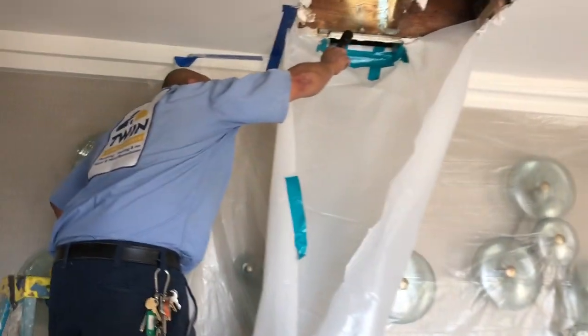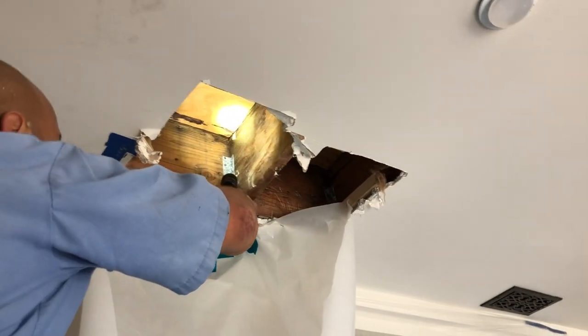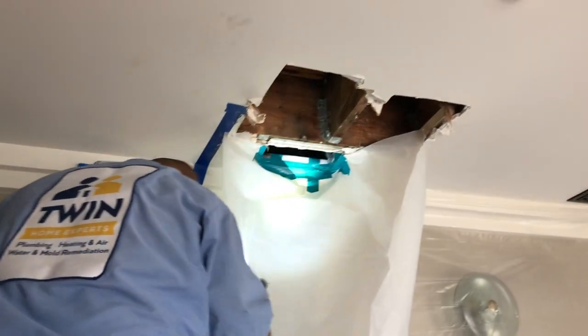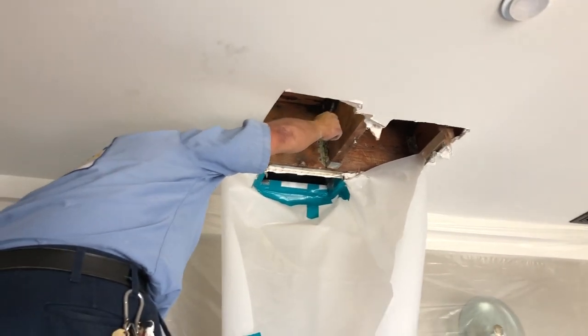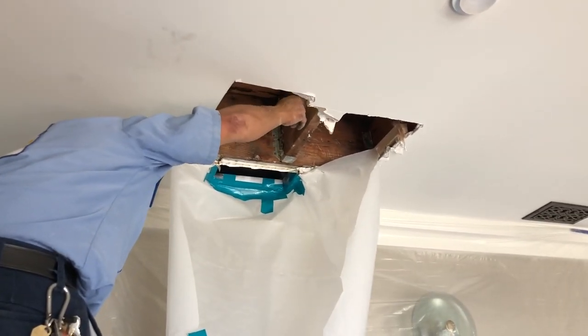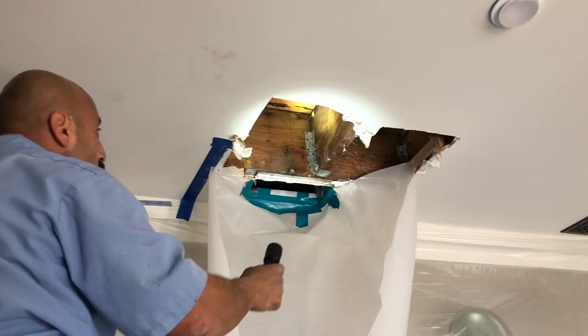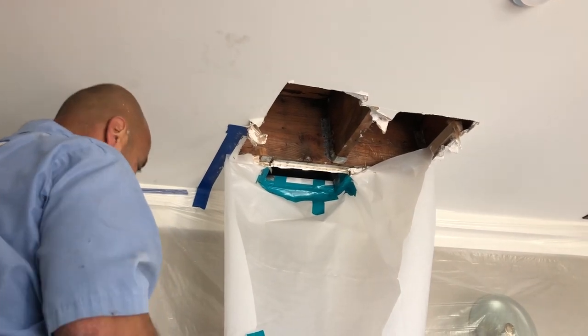So far we're looking good. The drain seems to be in good shape — it's flowing properly. We're gonna let another 10 minutes go by to confirm and verify, and then we'll move to the next step of the rain leak detection.